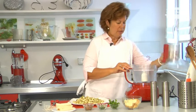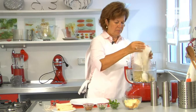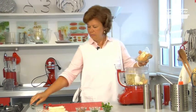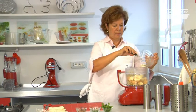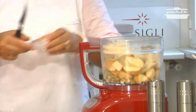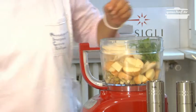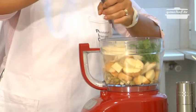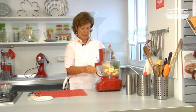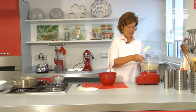To prepare the stuffing of the aubergine, put in the vase of an electric mixer the aubergine cubes, the scamorza cheese, the sliced bread, the anchovies, the garlic and the marjoram, the parsley, salt and pepper. Mix the ingredients together. The mixture is homogeneous, so we can put it in a bowl.